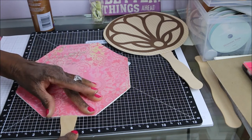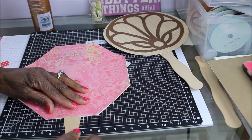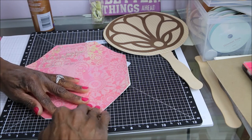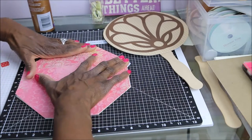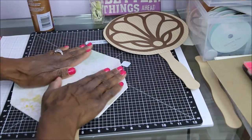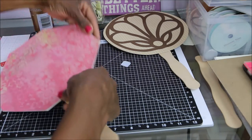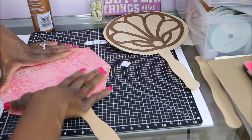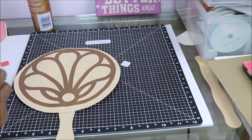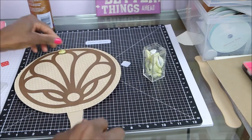We just eyeball it and try to get it in the center. Just that quick, we have another fan — we'll let this dry. Going back to this fan for a minute because I wanted to try — yes, I think I will — I'm going to put this little cowrie shell right here.